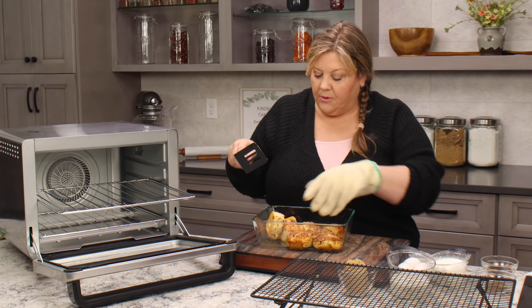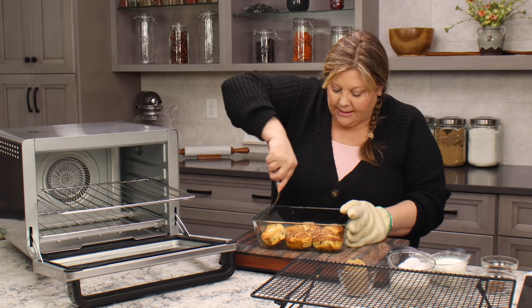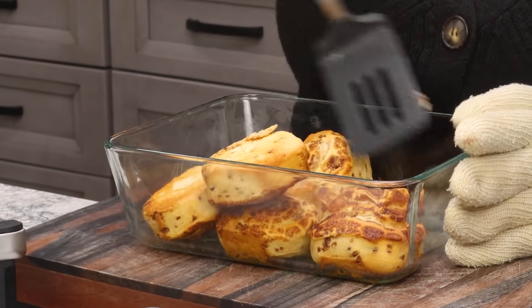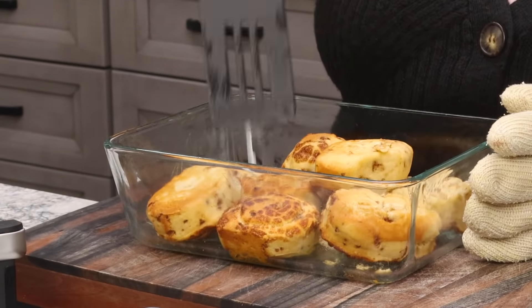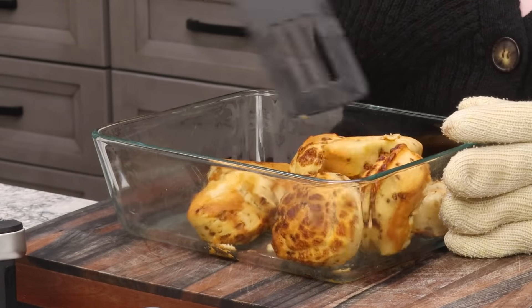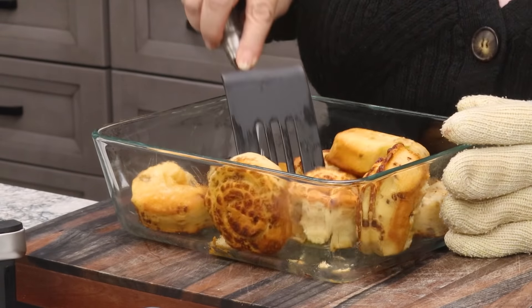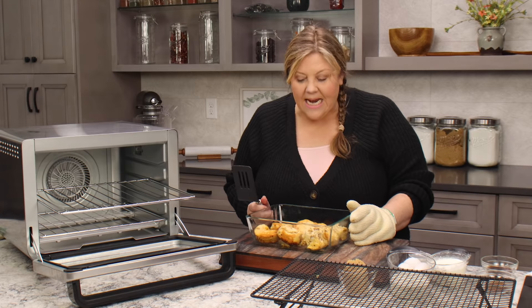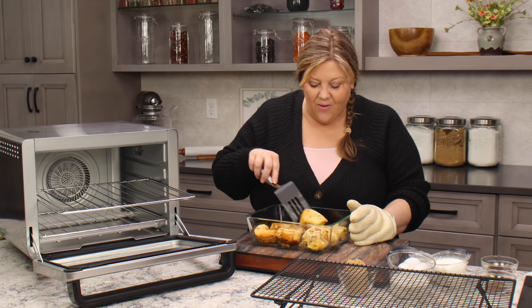Ordinarily I would close my oven so I didn't lose the heat, but I'm not gonna worry about that. The other thing you can do is break these up, because we're gonna break them up anyway, and cook them that way — we do want them drier for the bread pudding. This is a perfect recipe if you make up a whole bunch of cinnamon rolls and have some left over, because cinnamon rolls aren't that good reheated.